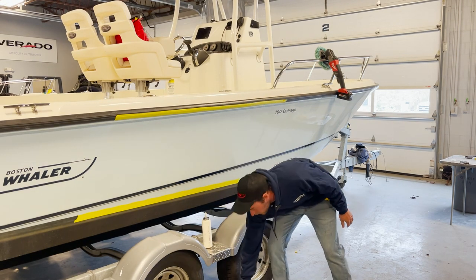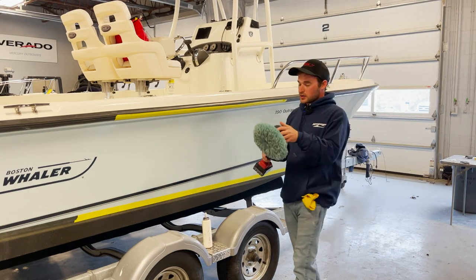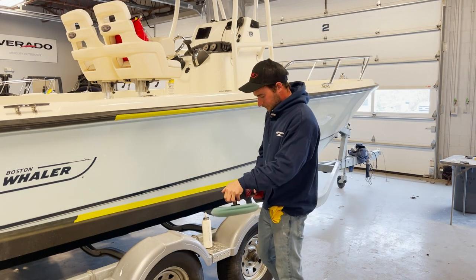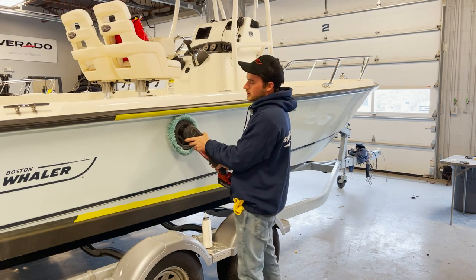Now after I have the wax on, I come back with my rotary buffer and I polish off the wax. This is the same thing — I want to overlap my passes about 50%.